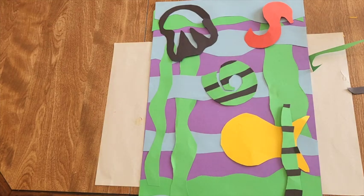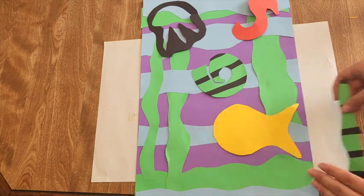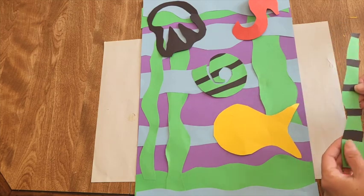Right now we're keeping all our scraps but arranging where we want our sea creatures and foreground. Then we'll glue them. Lay it out first, and remember we don't have to use all our pieces.